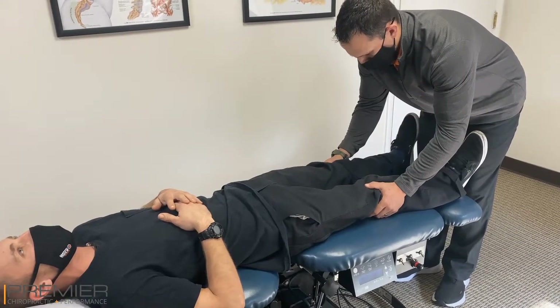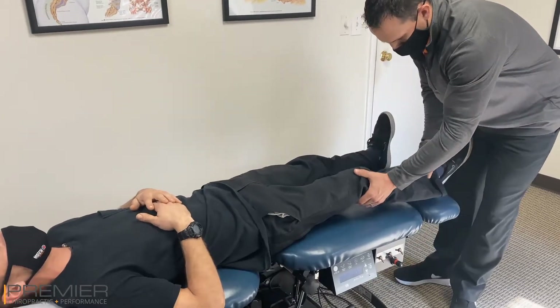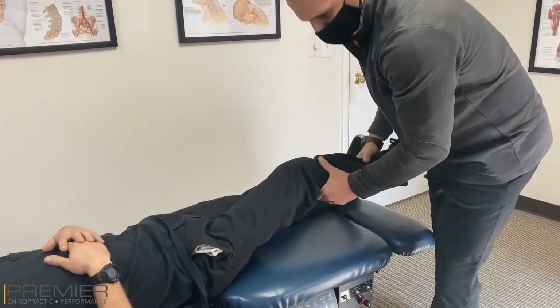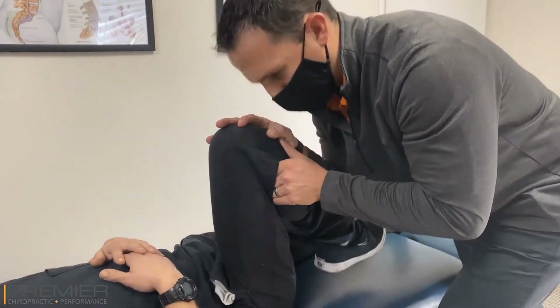Right there just feels a little sore, not so much like that. Yeah, I did some legs this morning. There we go, nice.